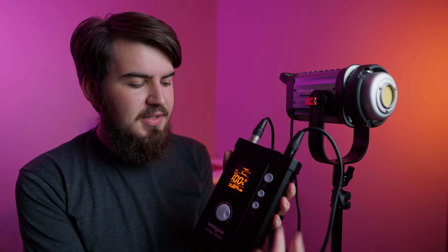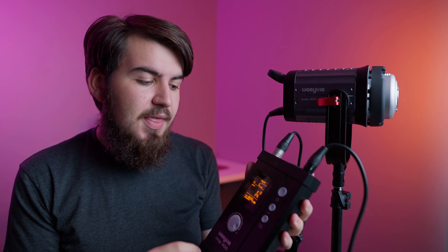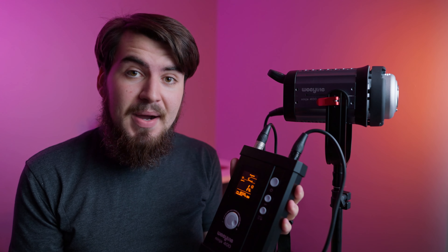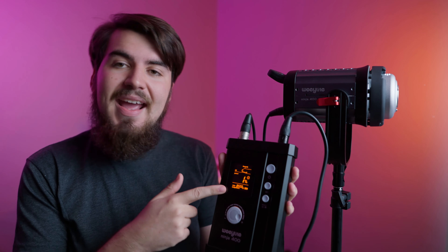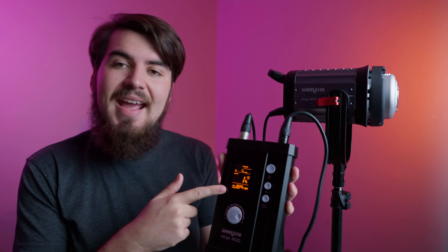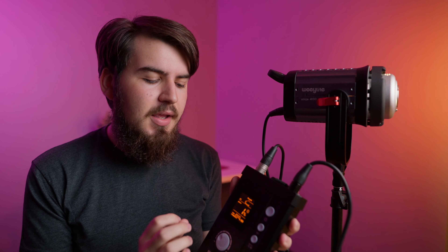To operate the light it's pretty straightforward. Hold down the power button until it turns on — and it is blindingly bright already because we are at 100 percent. To control brightness, use the dial and spin it; it's a very silent operation and can go all the way down to one percent brightness. To go into bi-color mode, press the select button — we're at 8500 Kelvin and we can lower that all the way down past 5600 Kelvin straight down to 2500 Kelvin, which is extremely warm.